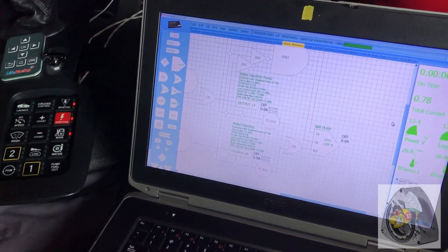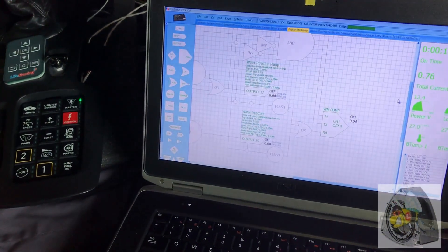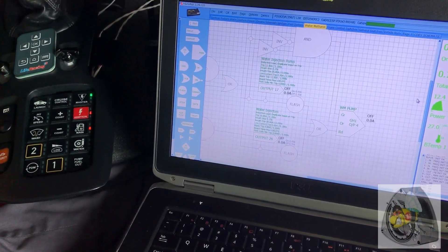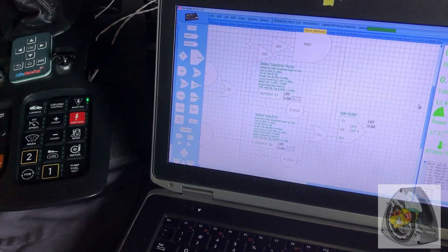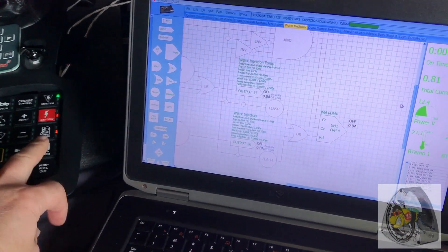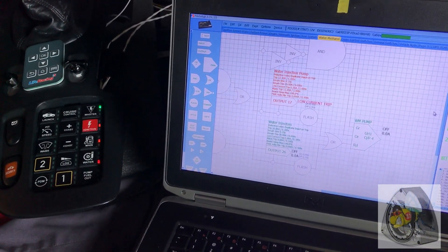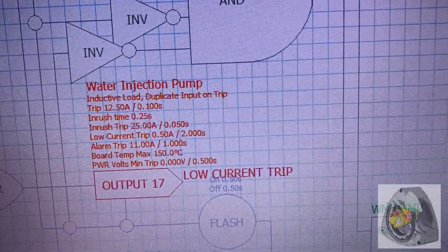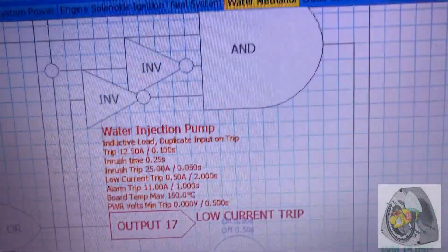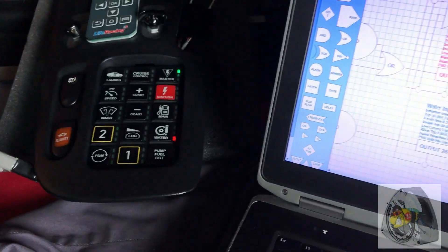Everything's reset. Turn on the master with a quick press, then we're going to test the water injection pump. We don't have any water in the system, so we don't want to burn the pump out — what we're testing here is the logic to control that. Long key press: pump turns on, then the pump has an error. It's a low current trip — because it was pulling under 0.5 amps for two seconds, it trips the system.